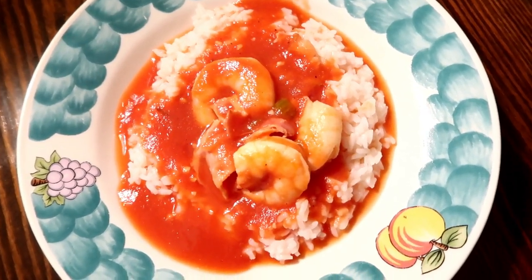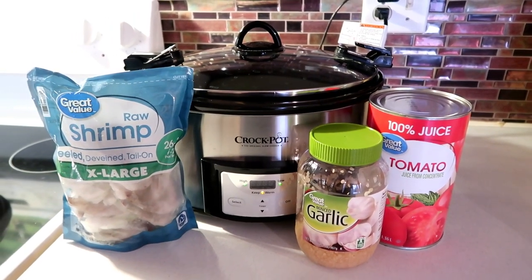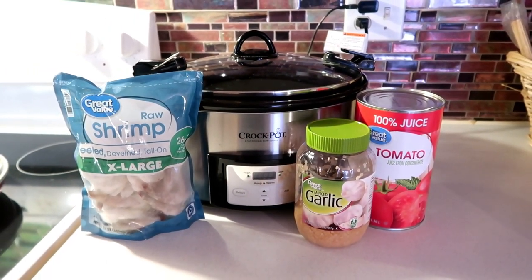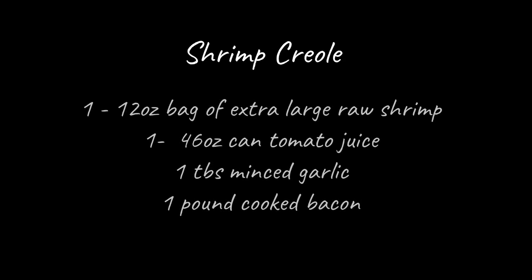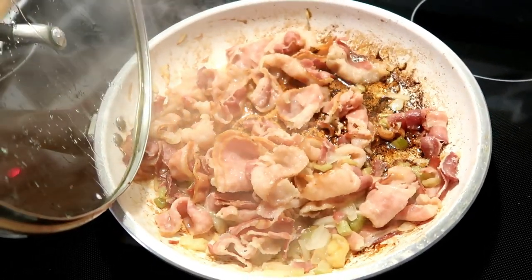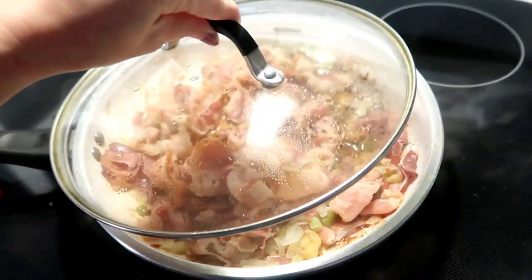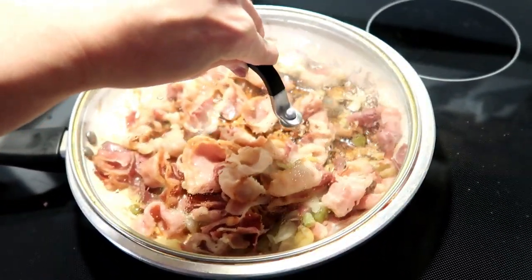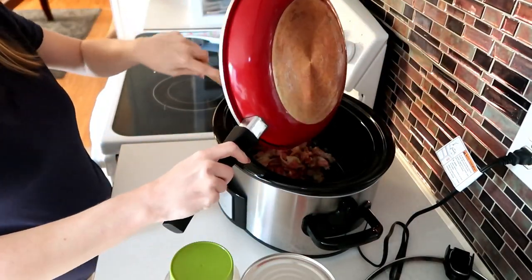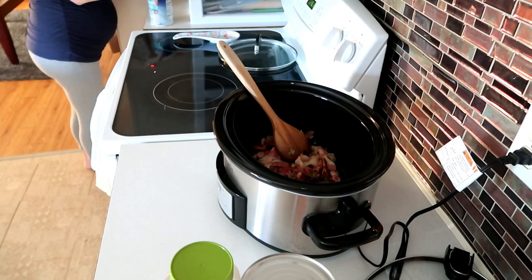Our very last recipe is another family favorite — shrimp creole. All you need is a 12-ounce bag of shrimp, a 46-ounce can of tomato juice, one tablespoon of minced garlic, and one pound of cooked bacon. We threw in a little celery and onion to cook with the bacon, but that's completely optional. Don't cook your bacon crispy — cook it about halfway through, as it won't stay crispy in the crockpot anyway. Once it was cooked but not crispy, I poured it into the crockpot, grease and all, for that extra flavor.